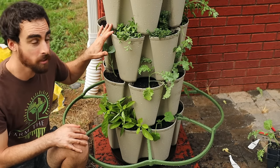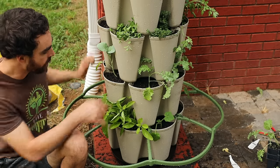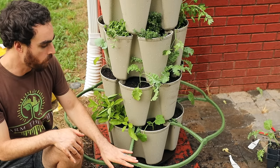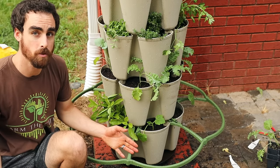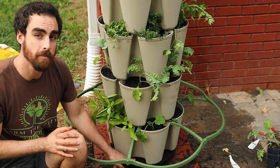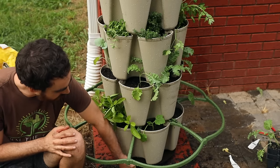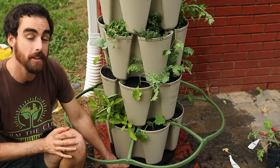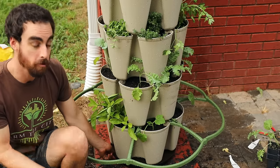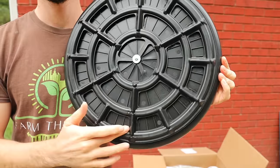You can also really customize these planters — if you want to just do four tiers, you can do that. They also have the spinner, which I think you really need, and the support system as well. I noticed I should probably drill a hole in the spinner base because it's filling up with water. I'm going to do that the next time I take this apart. Luckily we don't have tons of mosquitoes right now, but I want to drill it from the back side so I don't mess up any of the components that help it spin. See you then — thank you.